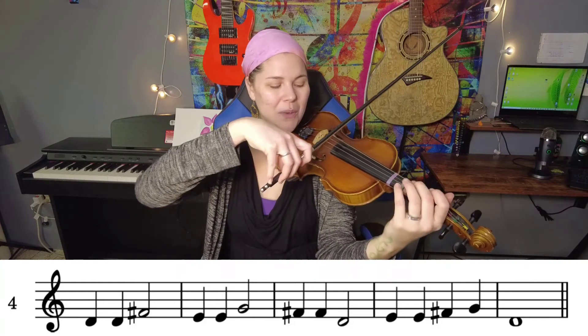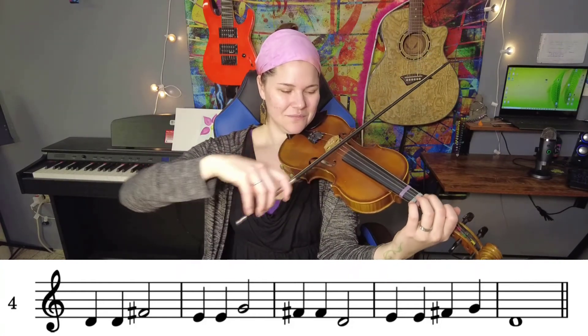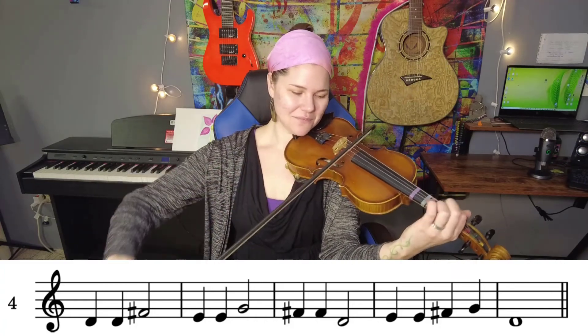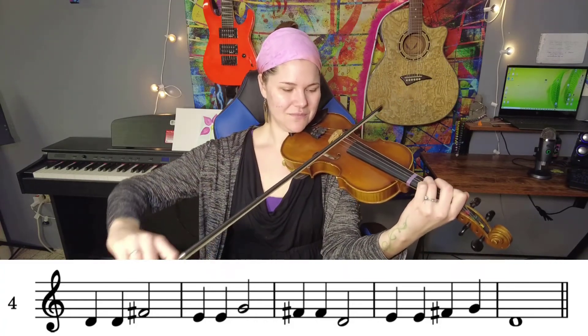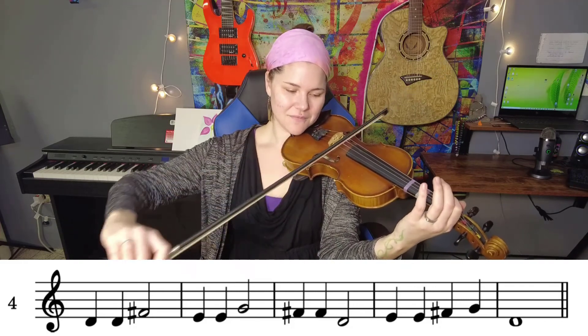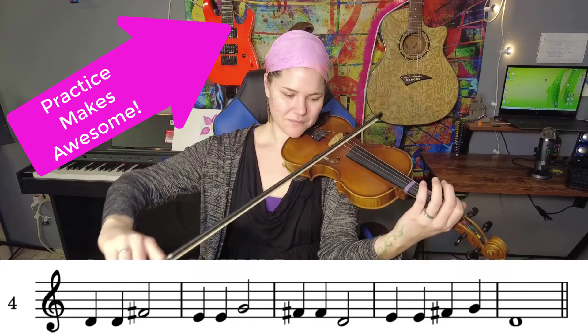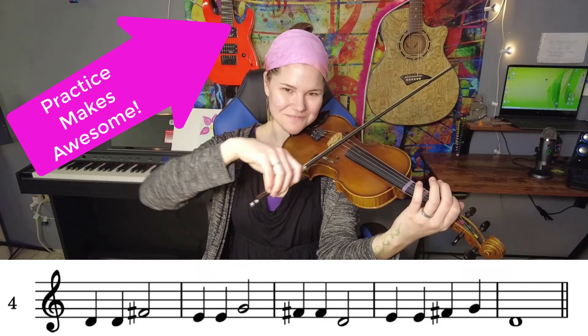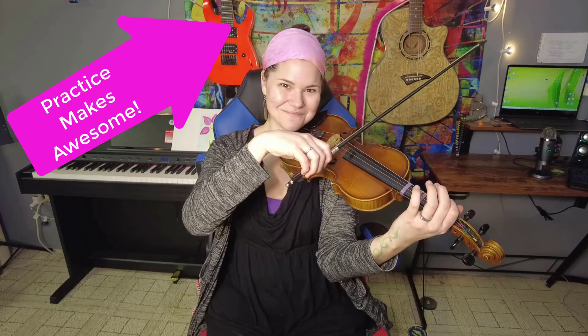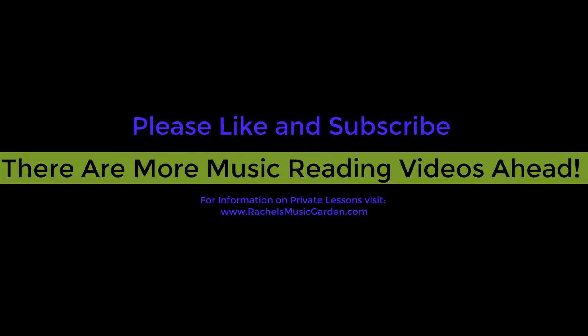So now let's play it with the bow. One, two, ready, go. Thank you.